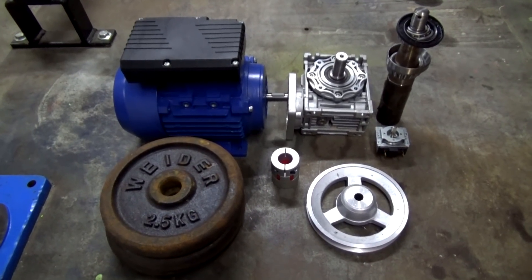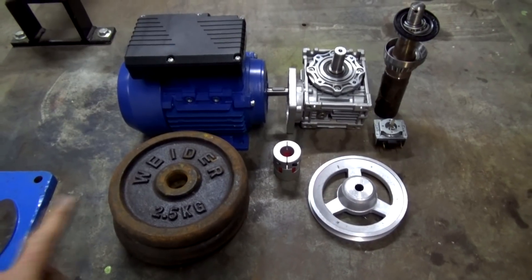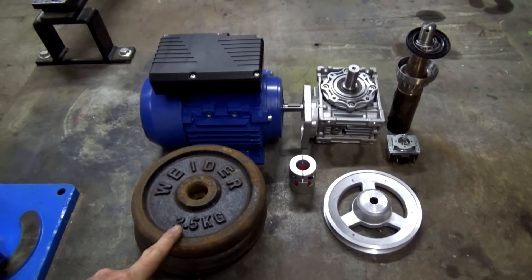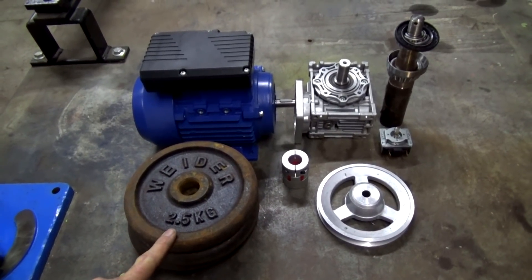G'day, it's Prezo. I'm here in the shop and starting a new project today. See if you can guess what all these parts are going to be. Okay, put your hand up if you said a sand muller. Well, yep, you're right.